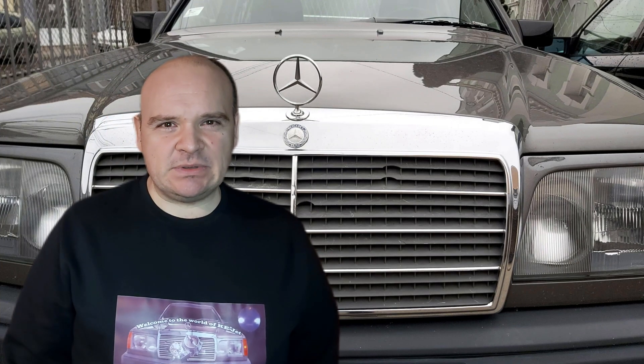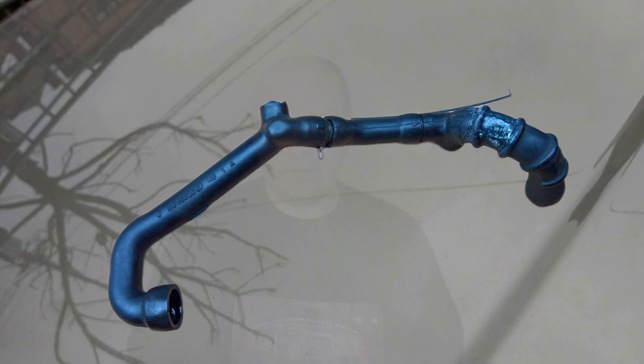Happy Mercedes-ing, guys. In this video I'm going to be speaking about the breather hoses and the ventilation.